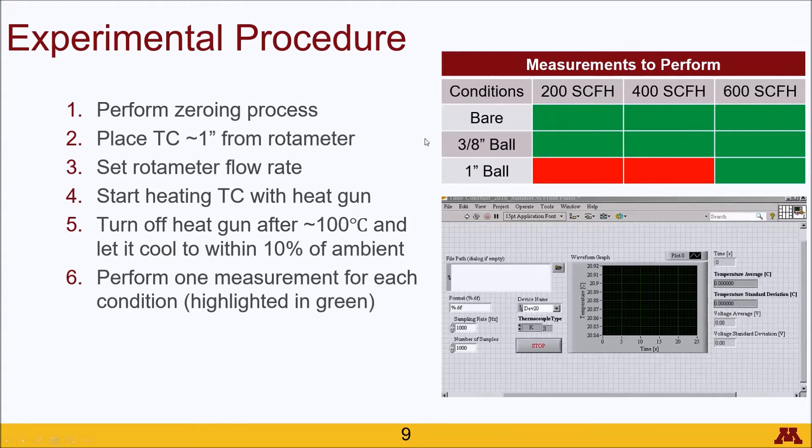For the bare thermocouple and the 3/8 inch steel ball thermocouple, cooling won't be a big deal because it will cool down relatively quickly. But when you get to the 1 inch diameter ball, waiting beyond 10% ambient may be a considerable amount of time. In the conditions table, the ones you'll be using are highlighted in green and the ones you will not be doing are in red. The reason we're not doing those other two is because the 1 inch steel ball already takes a really long time to heat up and cool down at 600 SCFH, and at 200 and 400 it would take even longer.